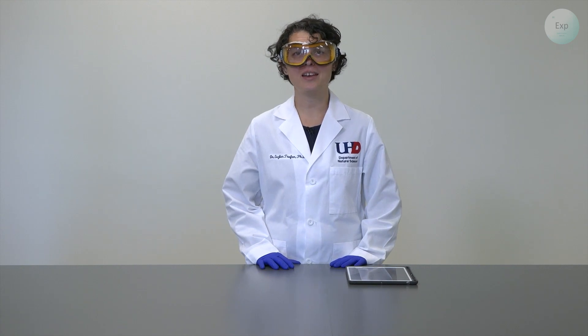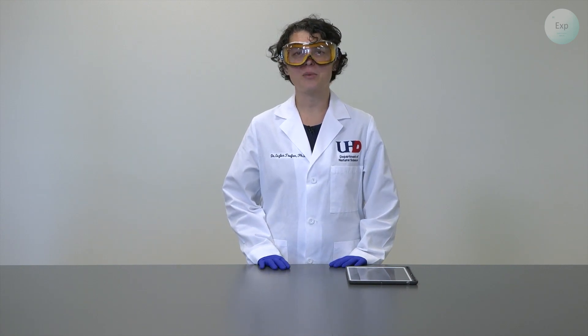Hello, my name is Dr. Esther Trufan, and today in this video I will demonstrate the titration of a monoprotic weak acid, acetic acid, with sodium hydroxide.